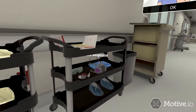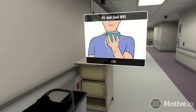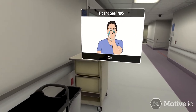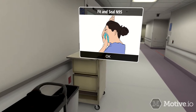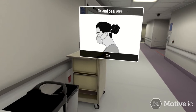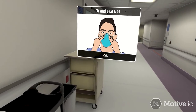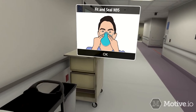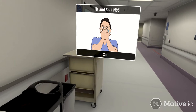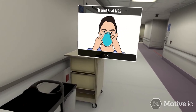Donning N95 disposable respirator: Cup the respirator in one hand with the nose piece at your fingertips, allowing headbands to hang freely below your hand. Hold the respirator under your chin with the nose piece up. Locate the upper strap across the crown of your head and the lower strap below the ears — straps must not be twisted or crossed. Using both hands, mold the nose clip to the shape of your nose to ensure a close fit and good seal. Cup your hands over the mask to check for air leakage; take deep breaths, and if you feel air on your hands, adjust the mask.